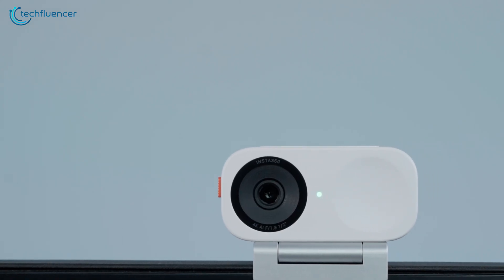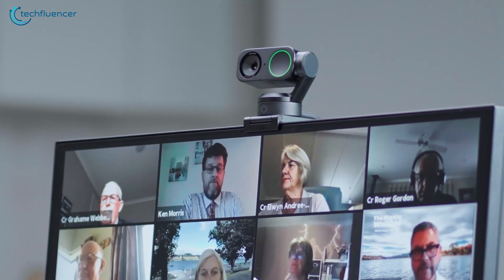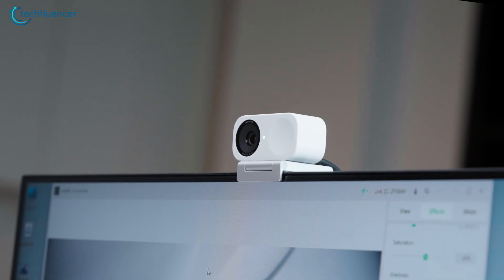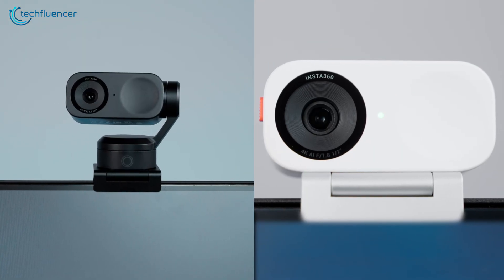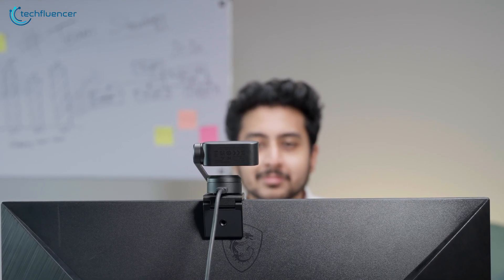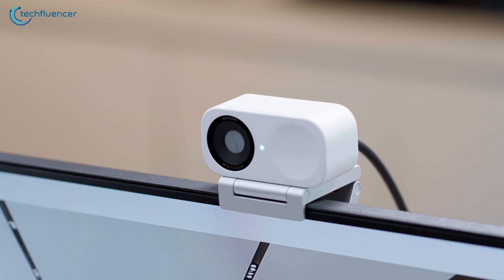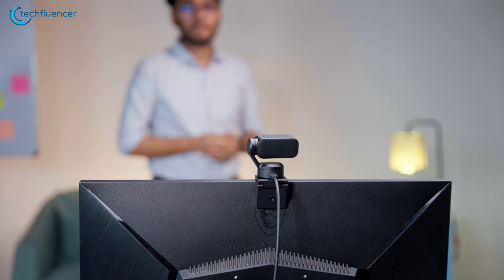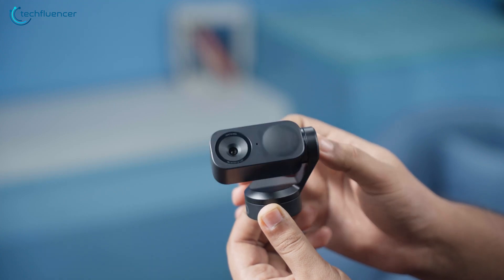The minimalist packaging highlights Insta360's focus on the product itself rather than elaborate accessories. The webcam features a significantly redesigned form factor compared to its predecessor. The Link 2 retains the gimbal-based design that allows for movement tracking, while the 2C model removes this feature in favor of a more compact, static design. Both models feature a subtle green ring indicator when active, and the Link 2 can point downward when not in use to ensure privacy — a thoughtful design element that eliminates the need for privacy shutters. The Link 2 feels sturdy and premium in hand with a professional aesthetic.